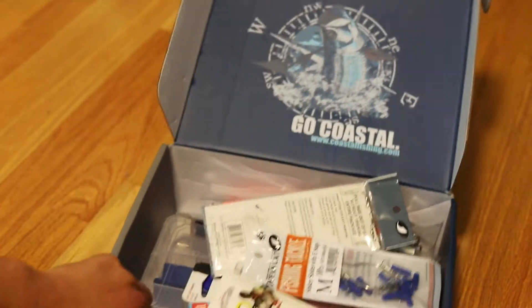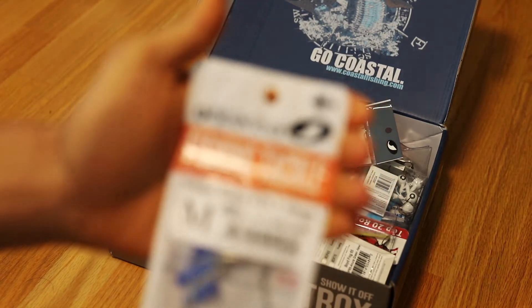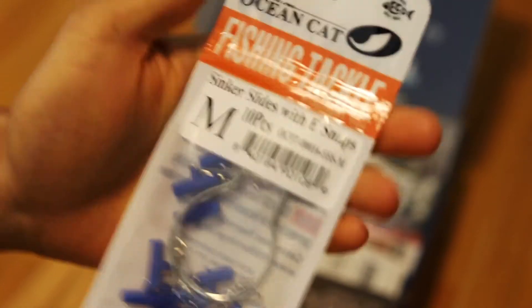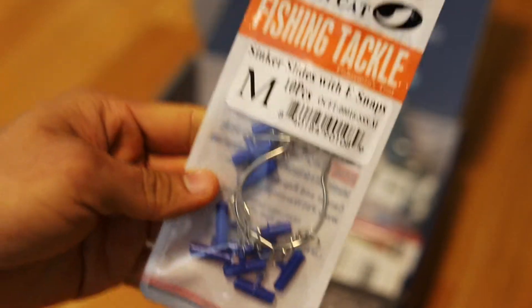First up you can see that we have our Ocean Cat Sinker Slides with e-snaps. It's a nice little package here — great for making some quick rigs.